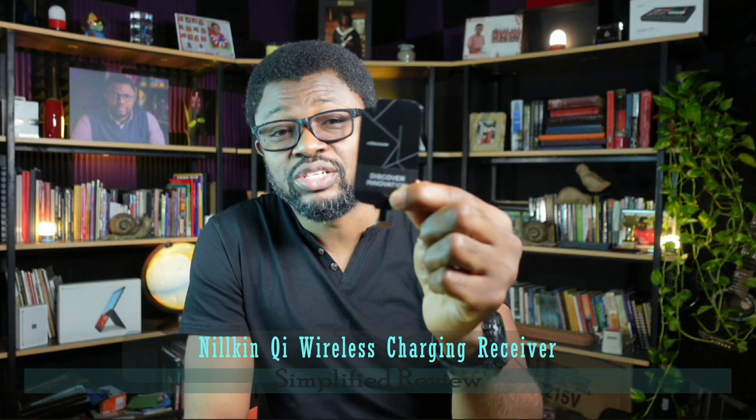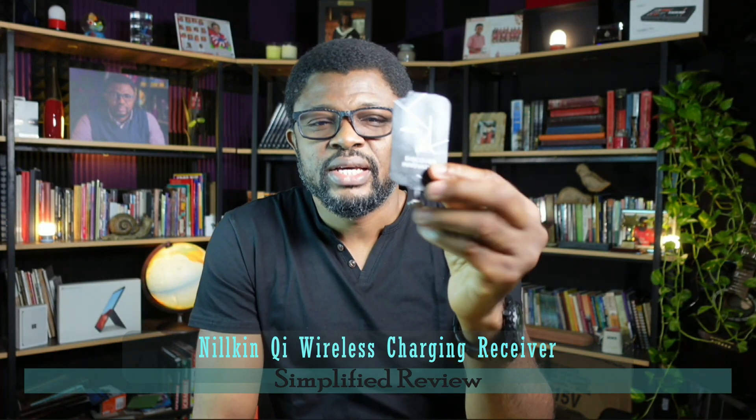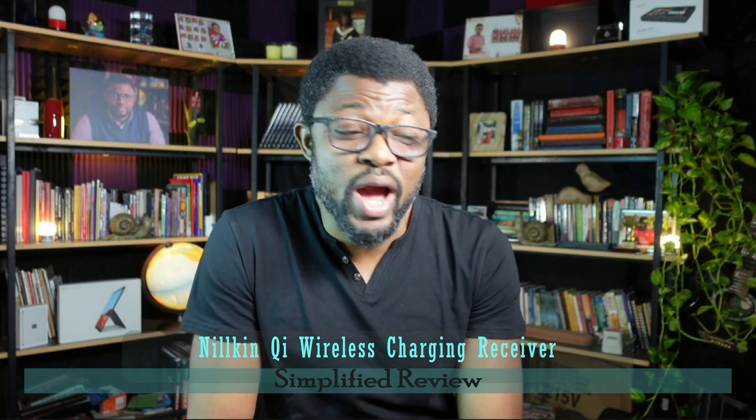Well, welcome to the world of this little thing here. It is a wireless charging receiver — it's like a little pad that you plug into your device, and voila, your device can now charge wirelessly. So let's talk about it quickly. Let's go to the overhead camera.